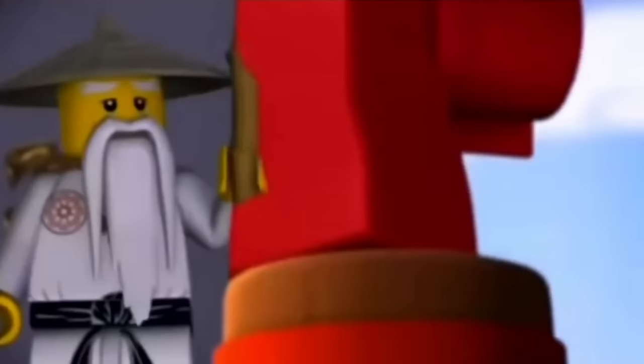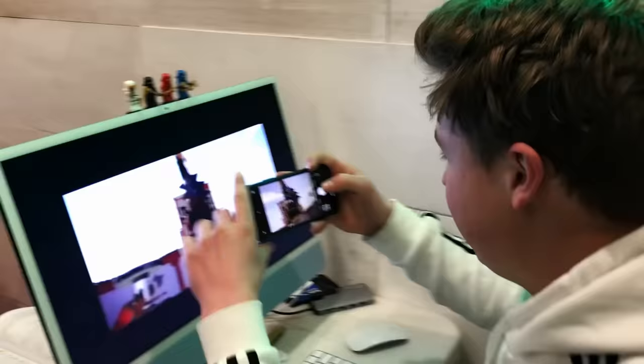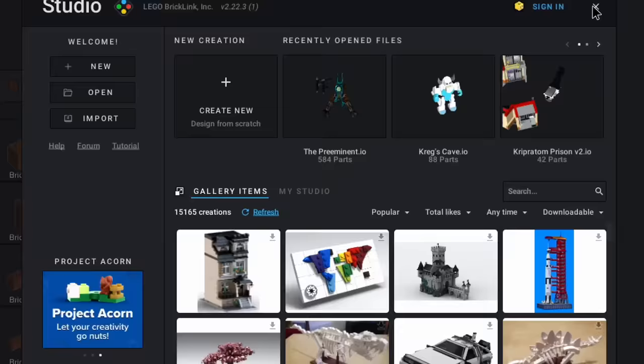This is where Kai is being trained for the first time by Sensei Wu. So I took about 300 pictures of all the little details and things I needed to know for when I build this. I went on to Lego Studio and mapped out the size and the scales I wanted for this.